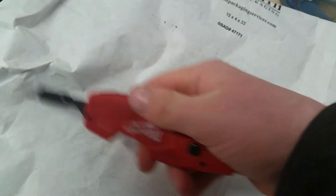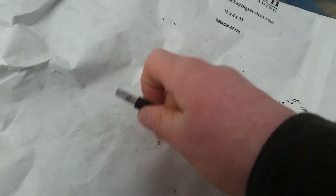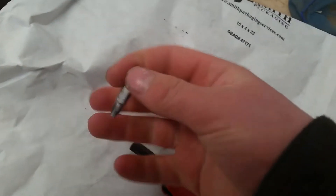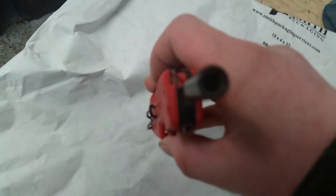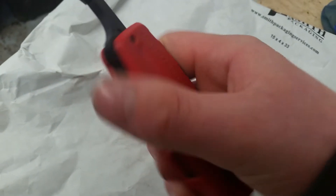Then you can also flip it up and you have a nice long screwdriver. You can even choke up like this on it. It's got a nice firm grip and a nice bit. And just your standard hex down there.